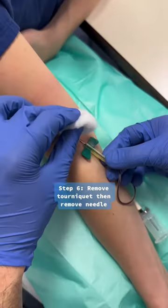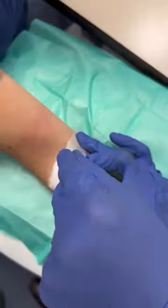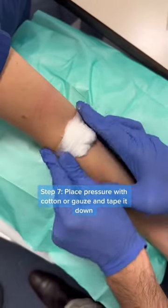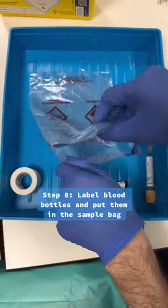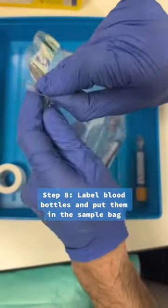Then you want to remove the tourniquet and remove the needle, making sure to put it in the sharp spin and place pressure with a piece of cotton or gauze and tape it down. Then finally, you want to label the blood bottles correctly and put them in a sample bag ready to send off to the laboratory.